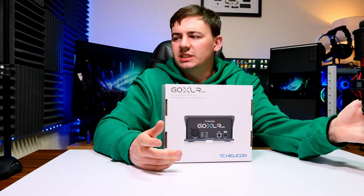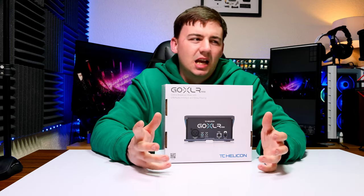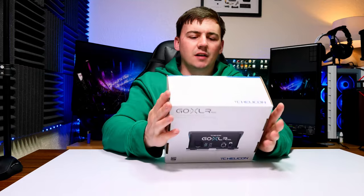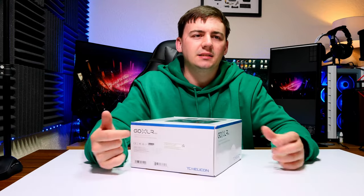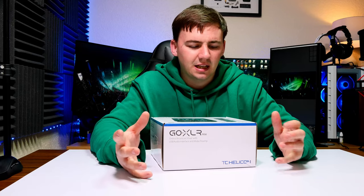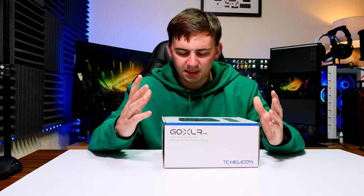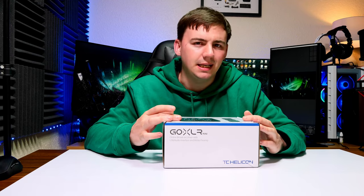I've been getting into different types of microphones, everywhere from USB Type-C, Micro USB Type-B, and even XLR. The one thing I've always struggled with is trying to find an XLR controller or phantom power supply that'll actually work and do the things I need — like gameplay, streaming, volume control, mute and unmute, all that good stuff. So I decided to go for the GoXLR Mini.